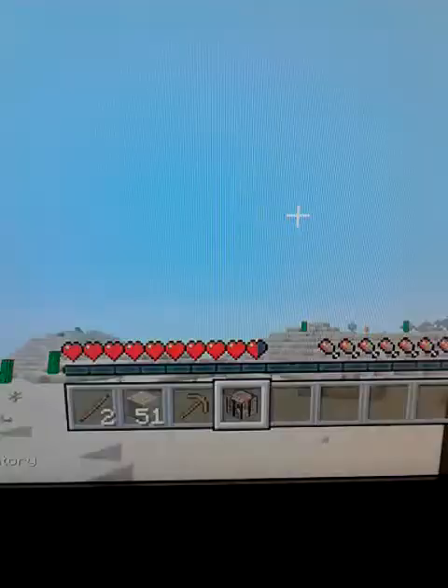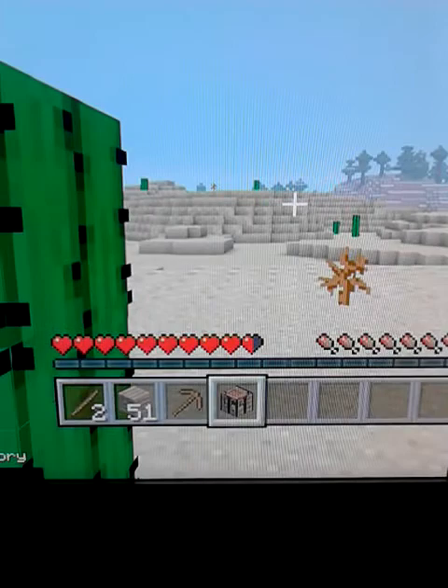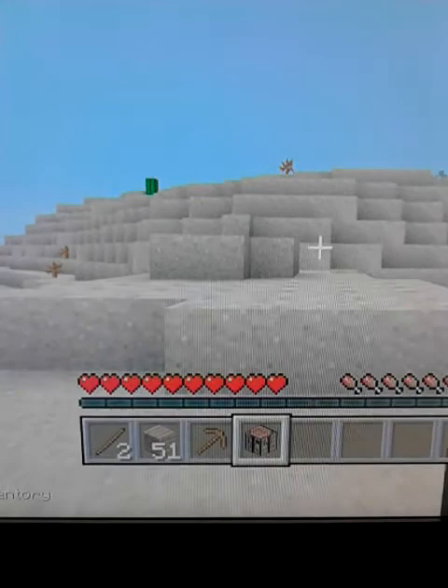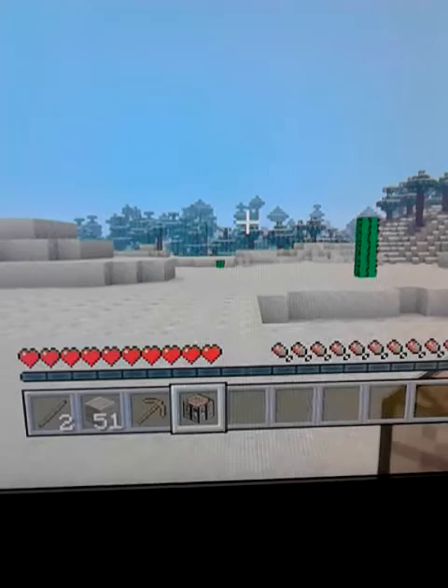Ow, cactus! I just did not see myself walking into a cactus like that. I am silly and I walk into things a lot. Oh, I found its birth biome. This video might be a little bit short because this is really, really hard to record.